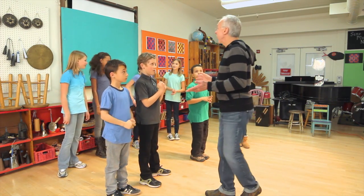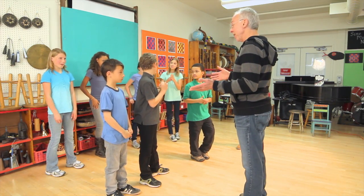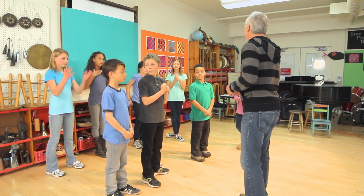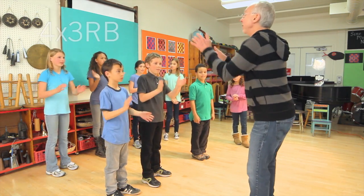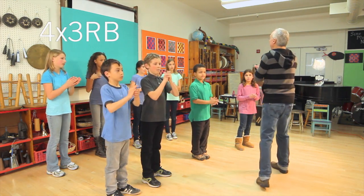Now, I'm going to bring you in, and you're going to continue, and then I'll bring you in. So, I'm going to bring you in with the threes. You continue on, and then I'll bring you in with the threes, and we'll have them going together. All right, good luck. A ready, go. Ready, go.